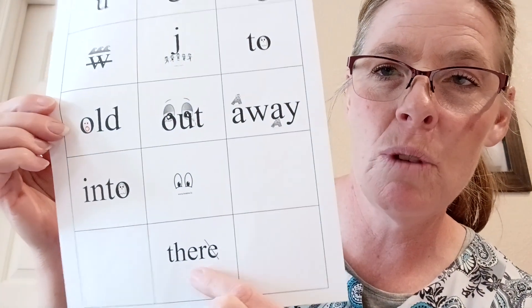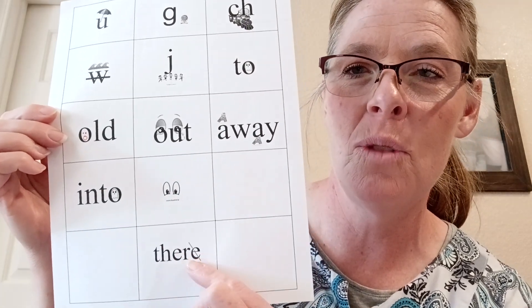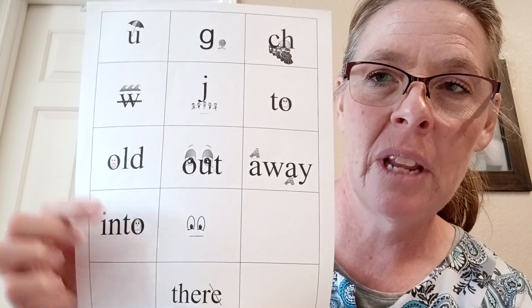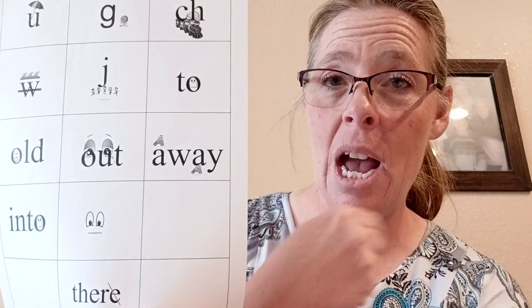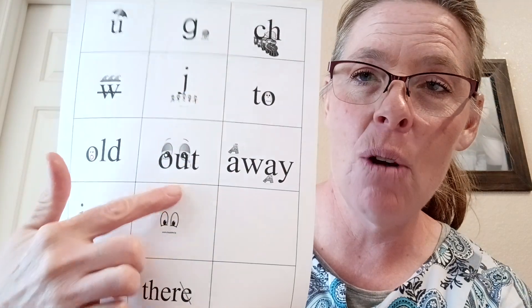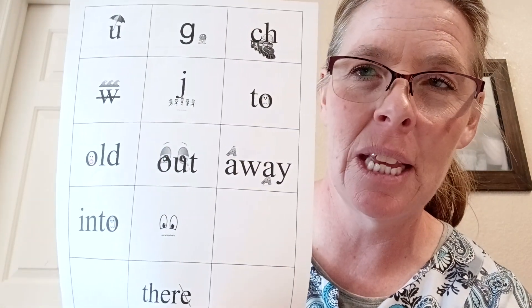For her sight words, she has it looks like six of them. This one's a repeat there, so she should be able to know that one. Then she's got the word 'into'. Then she's got 'old' for the action — I like to go 'old' and I circle it. Then she's got 'out' for a way — I capitalize the A's so she knows that that's what they say.